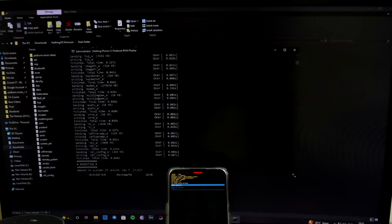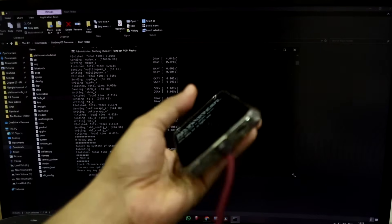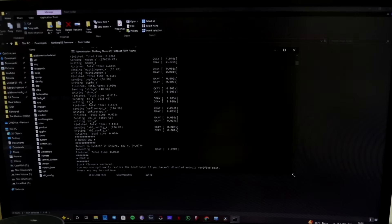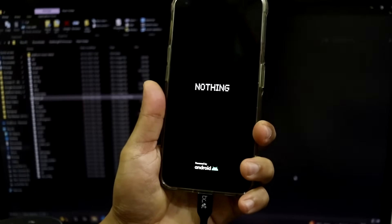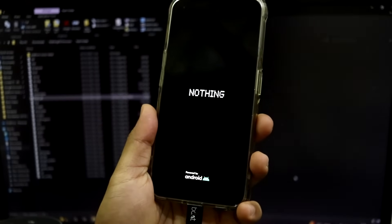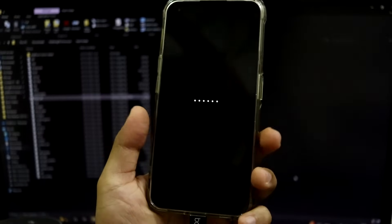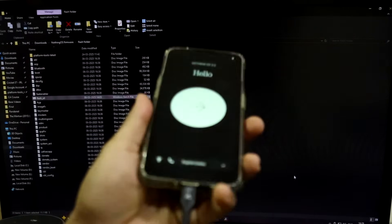The flashing process has finished. It says 'reboot to system - if unsure say yes', so obviously click yes and your Nothing Phone 1 will start to reboot. At the end the script says stock firmware has been restored and you can optionally re-lock the bootloader if you haven't disabled Android Verified Boot. Press Enter and the window will close. Your device - whether it's the Phone 2a, 2a Plus, 3a, 3a Pro, or CMF Phone 1 - will start rebooting and show the boot animation.